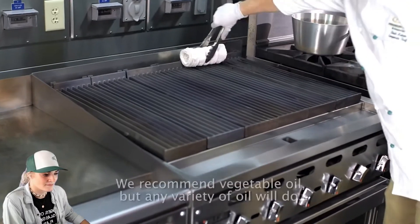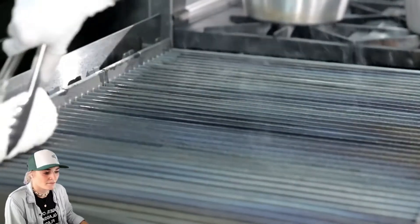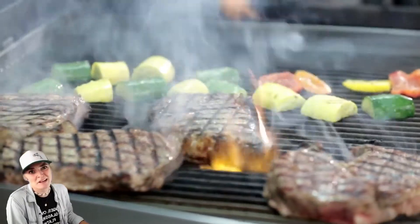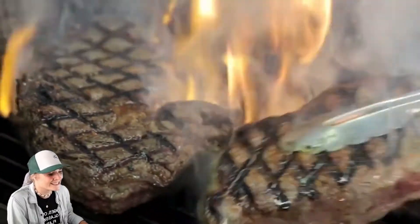We recommend seasoning the cooking surface with a light coat of oil before the first use and after every cleaning. Just oil beforehand — you don't have to melt any butter or prep the grates any more than that. So that's easy.